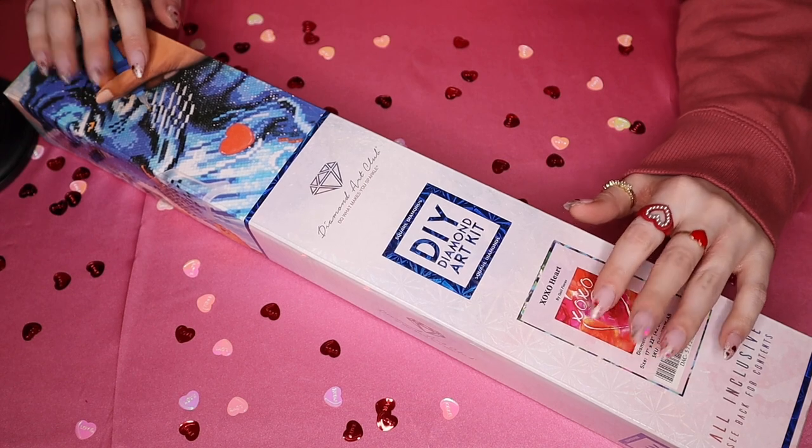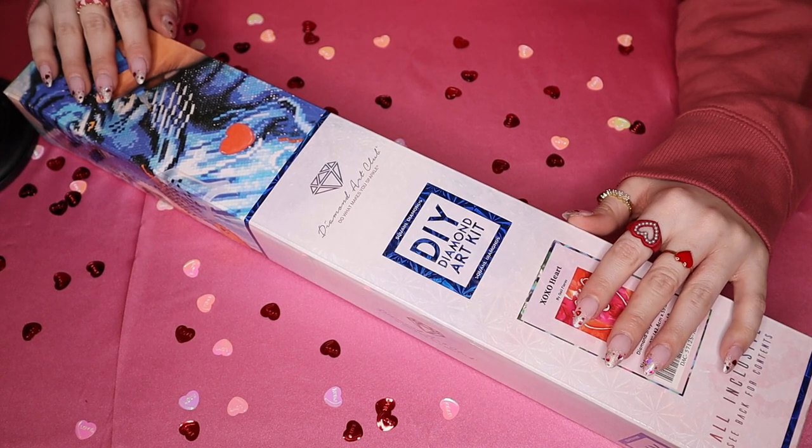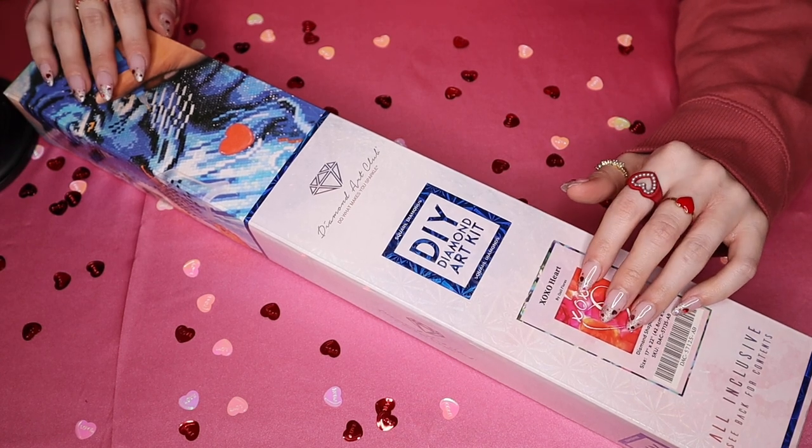I actually have a fun little twist for this unboxing because I have a completed version of this painting that I'm going to show you at the end of the video.